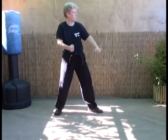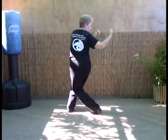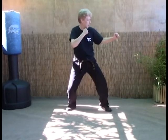Big swings — almost like figure-eight motions is what you're doing here. All the way through and no stopping. And turn.